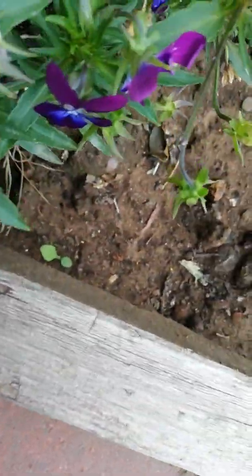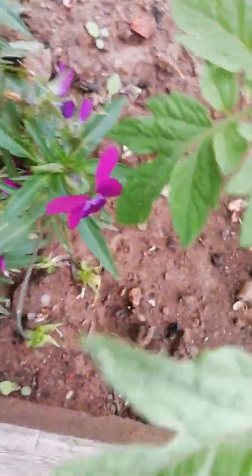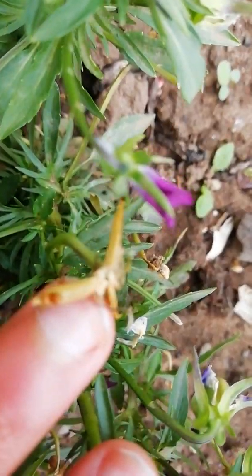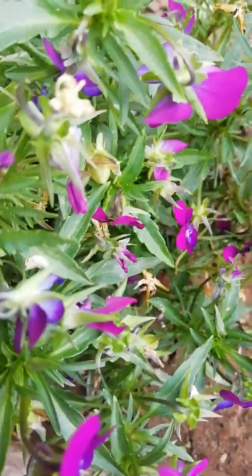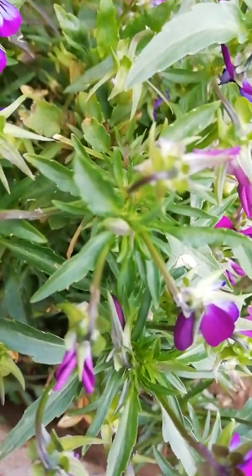And then as soon as it opens up you can see some seeds — like little balls. They pop out when the sun is there. When the sun comes they pop out and they can regrow.